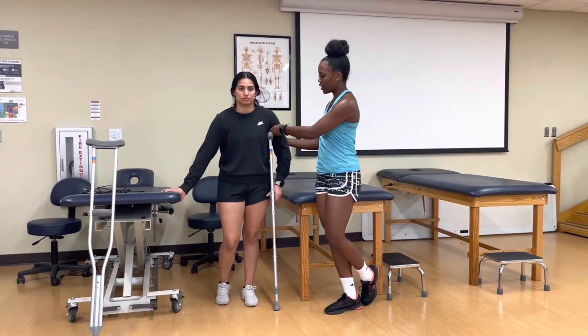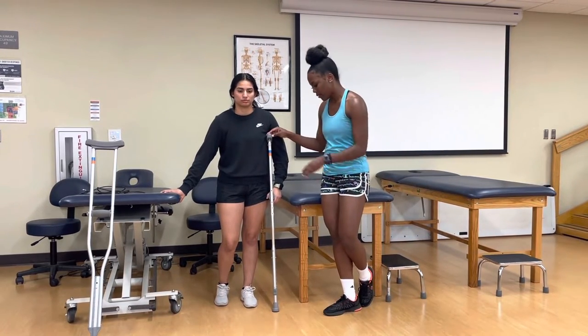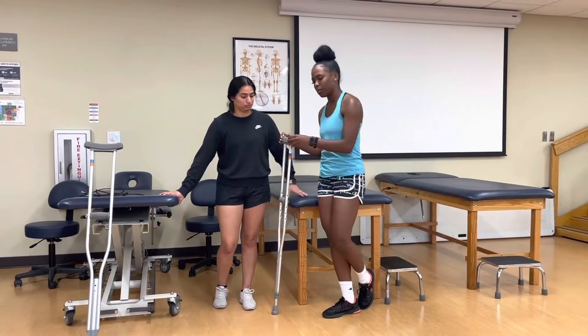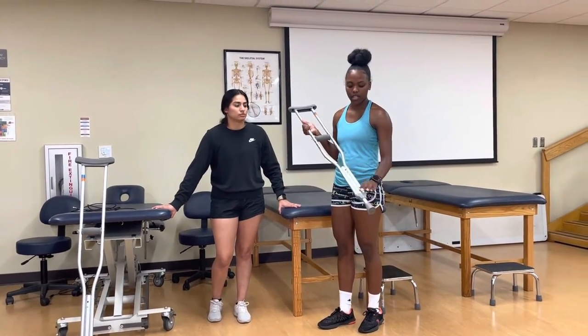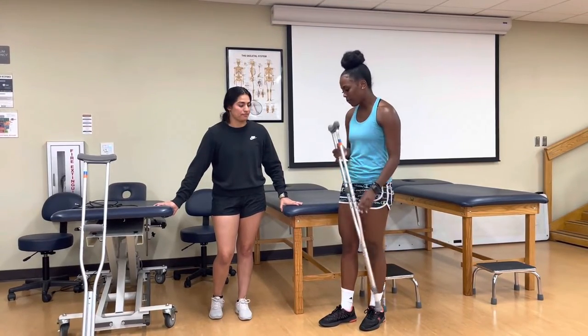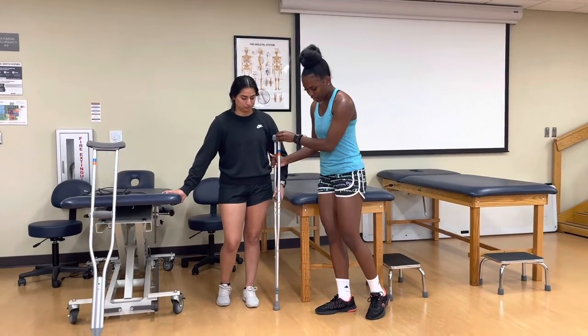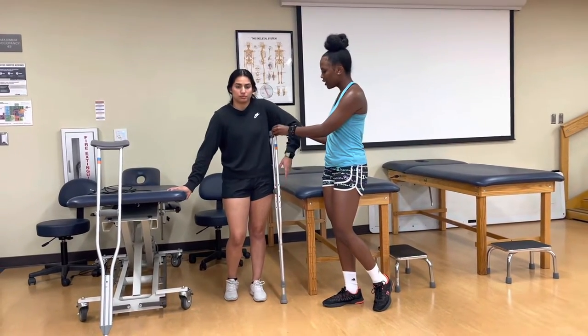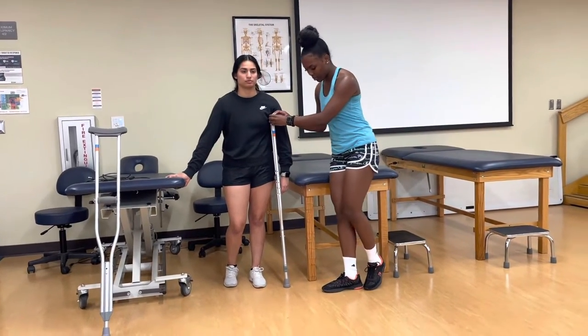From the top end, you want to go in and check. These are pre-fitted, but if you need to adjust — go higher or lower — you would just squeeze in the buttons and adjust accordingly. So six inches out to the anterior, it's under.